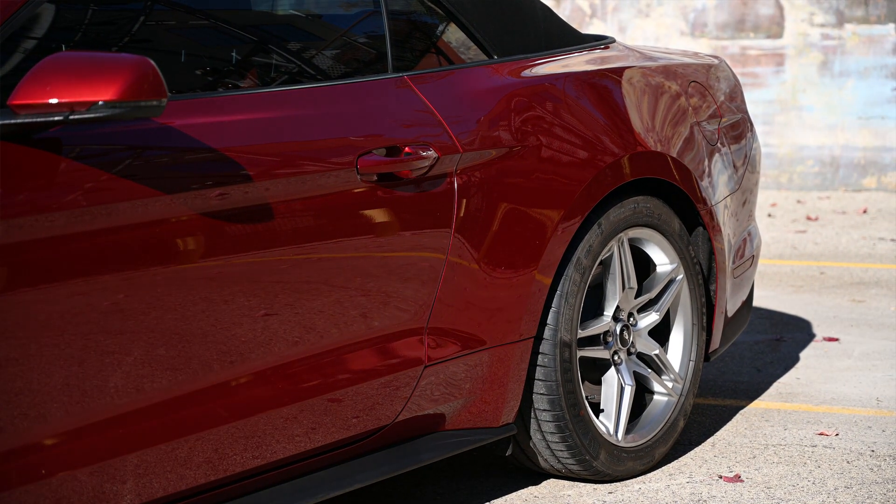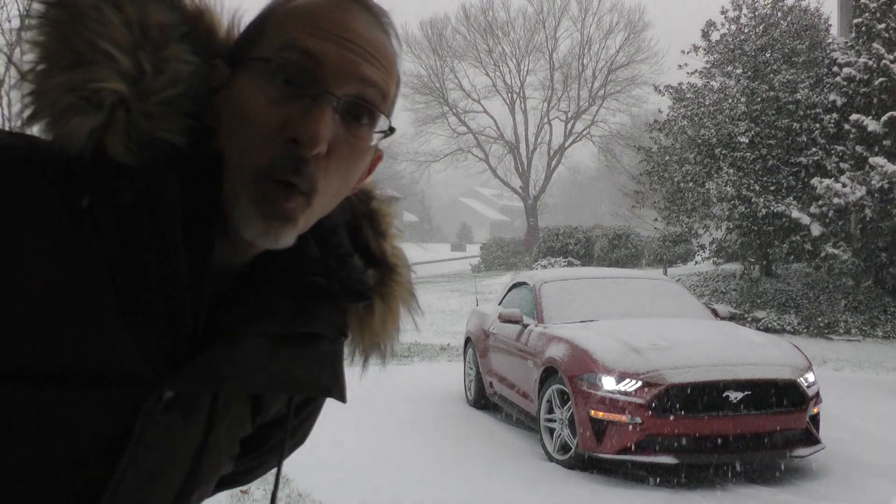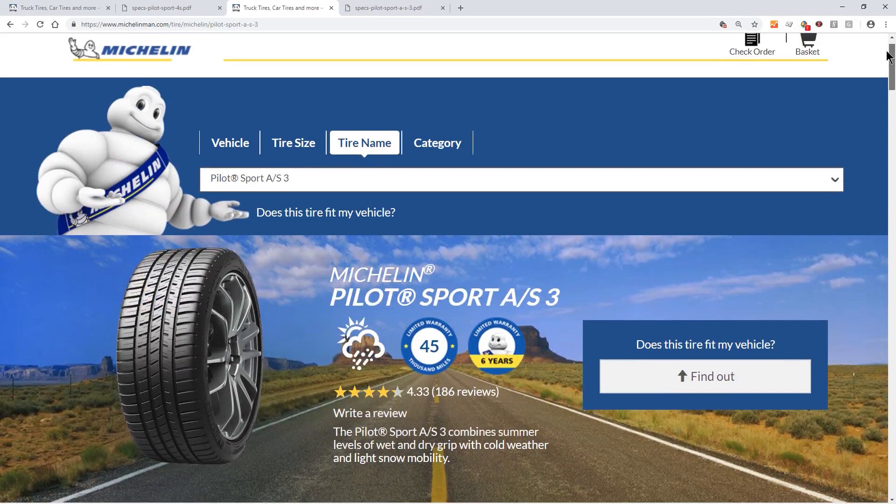I took delivery of the car in October 2018 and the temps quickly dropped to the point where my grippy tires suddenly weren't so grippy. I had plans at the time for how I wanted to modify my new Mustang, but I hadn't budgeted or even thought about all-season tires to get me through the winter. Common sense got the best of me, so I bought and installed a set of four Michelin Pilot Sport AS3 tires.